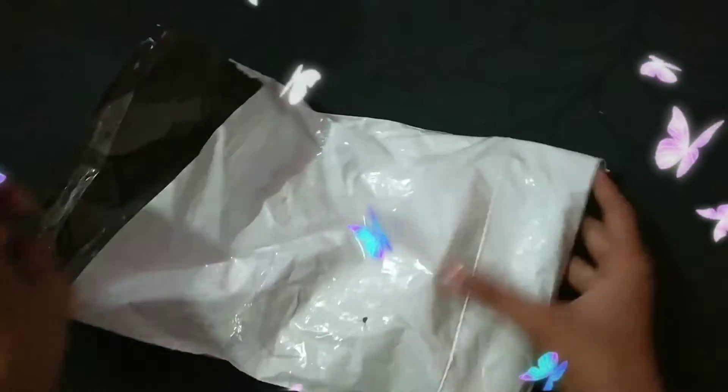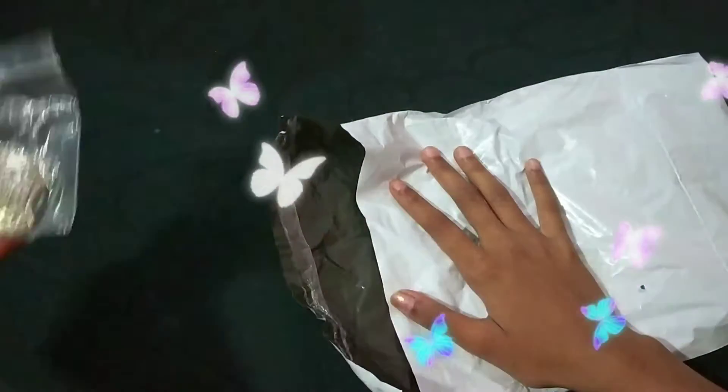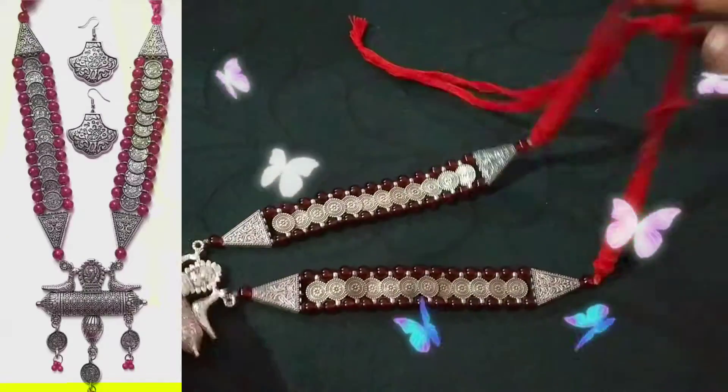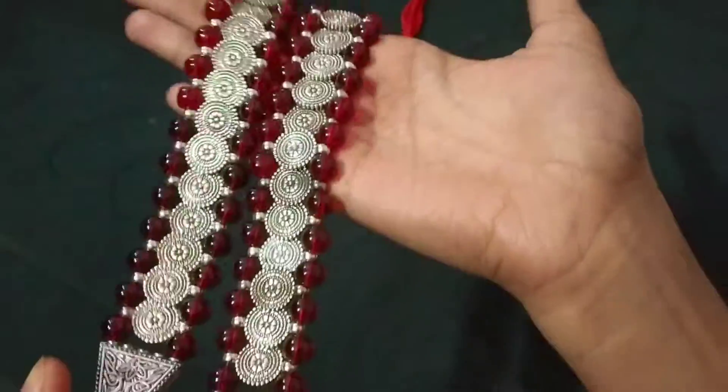This is the next earring brand, Rubas. Price is 569 rupees. This is a jewelry set. Here you can see a necklace, and with this earring brand you can see a lot of details.